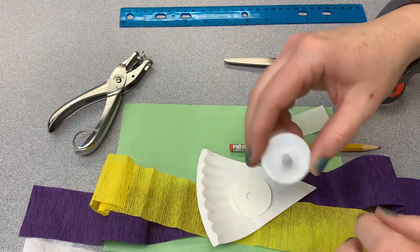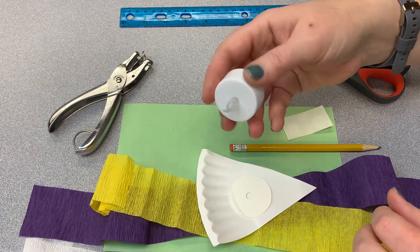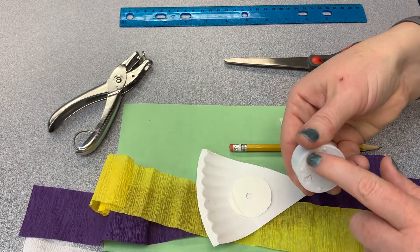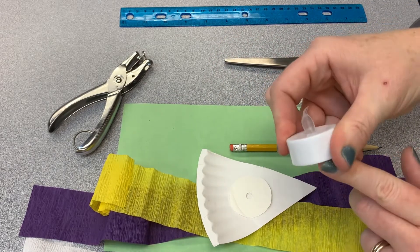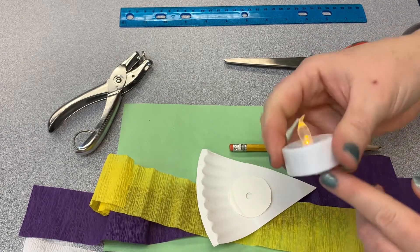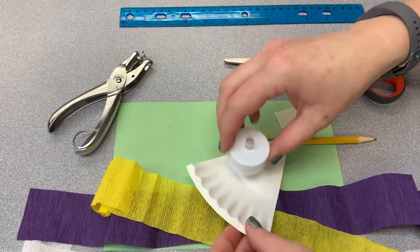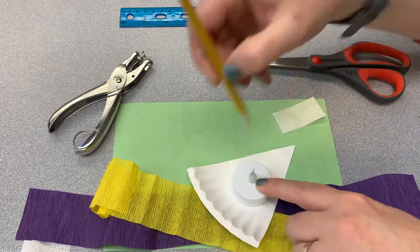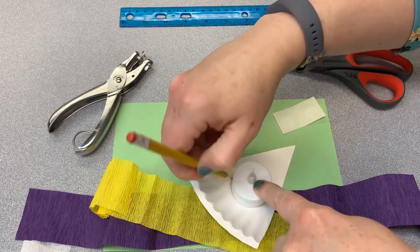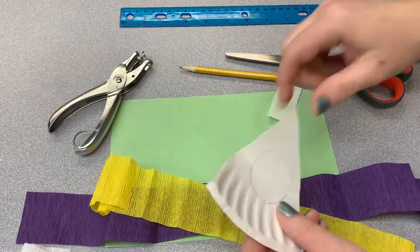Here is the tea light. You can buy these at Dollar Tree — I think you can get a pack for a dollar. They're just simple little battery-operated tea lights with a little on/off switch on the bottom, and you can get them fairly cheap at lots of other stores as well. All I did was put the tea light on the paper and traced it with my pencil, then I'm going to cut that out along with a petal shape.